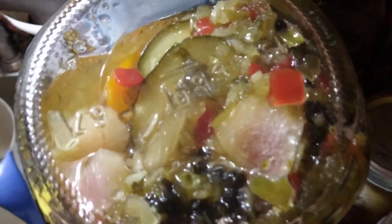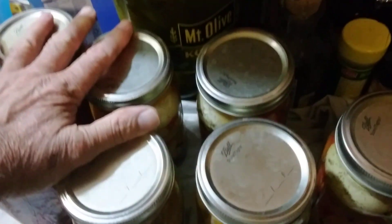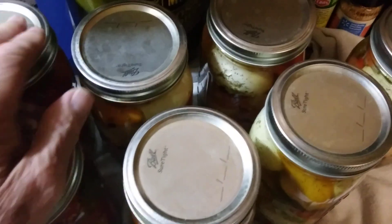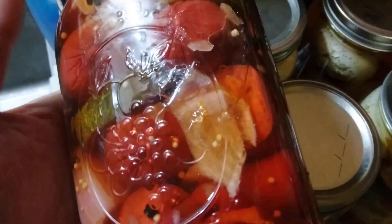This one here is your sweet relish. And I put them in the water bath for ten minutes so they'll seal. After they start boiling, I wait ten minutes to take them out. And then my daughter wanted me to make her some hot link pickles.